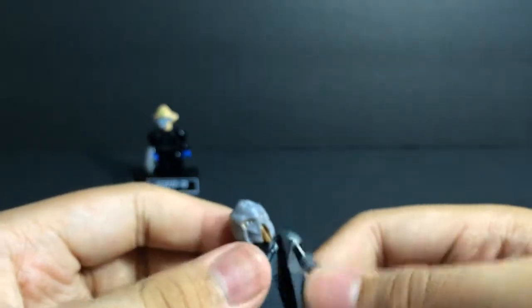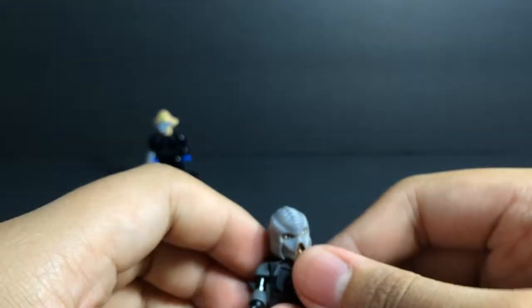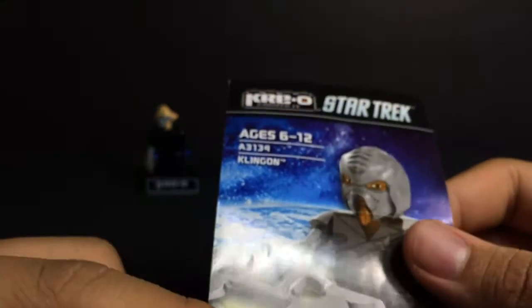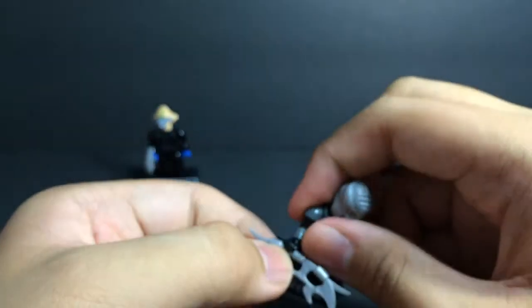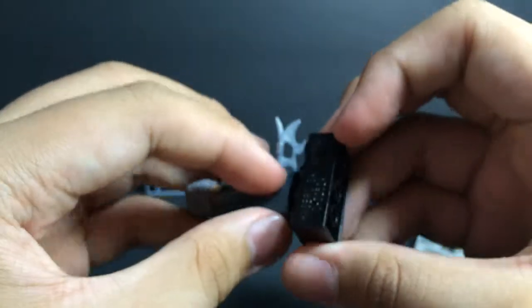Now for a dollar it's not that bad — it is Krio, so you're going to expect something different, and it's not bad. What's really funny is when you look at the instruction booklet it shows the weapon as shiny, and this is what we get — just a little grey piece of plastic, which is very unfortunate. It would have been cool if we had that nice shiny weapon that he has, but it still looks pretty cool.